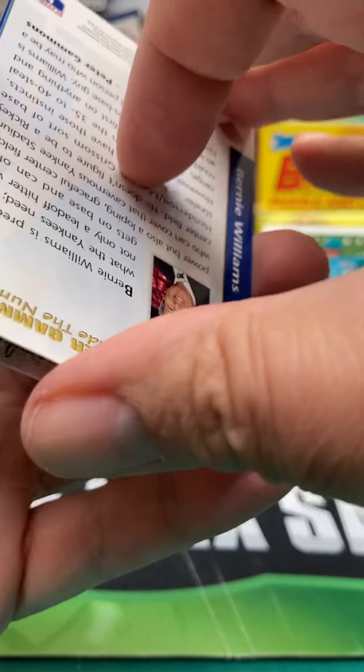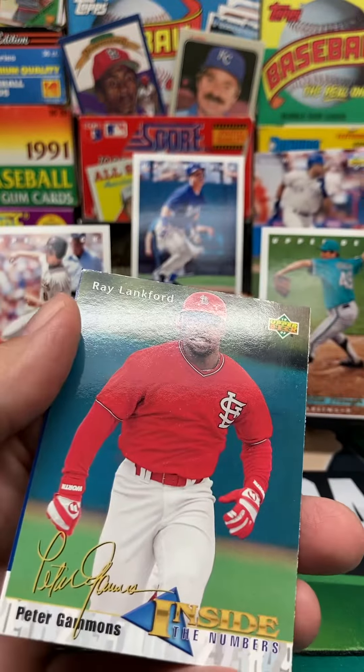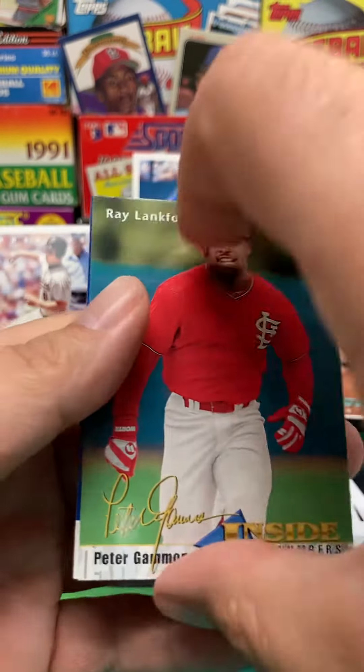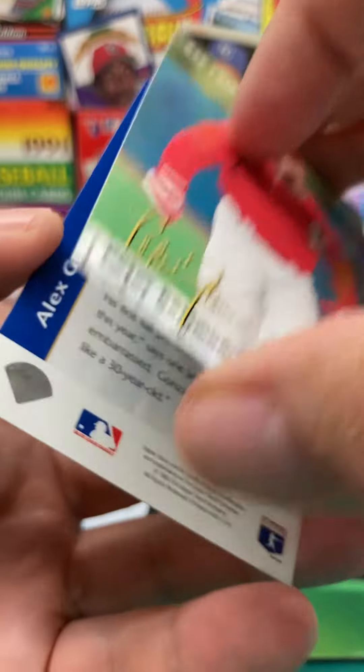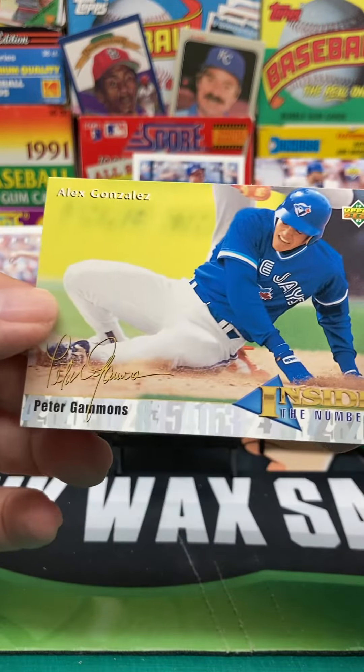And then we have our Peter Gammons Inside the Numbers. We've got Bernie Williams — we'll put Bernie up there, why not, for you Yankees fans? And then we've got Inside the Numbers, Ray Lankford. And then another Inside the Numbers, we end with Alex Gonzalez.